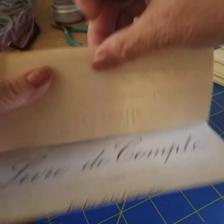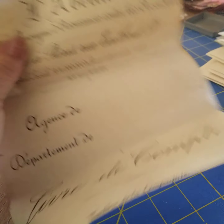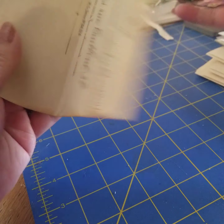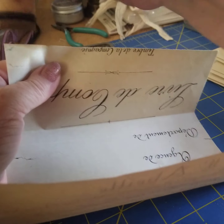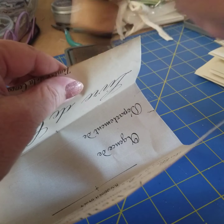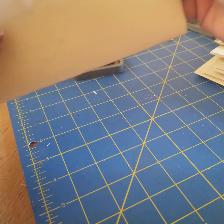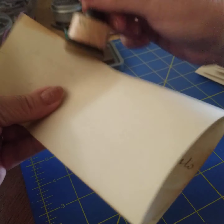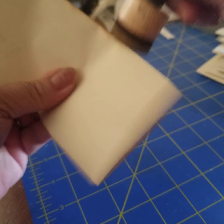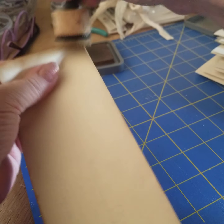And the folds. I just thought I would age up a couple of documents to have them ready for inside some of my journals.